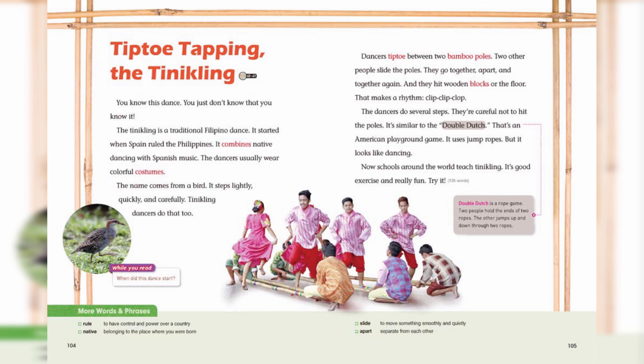Clip, clip, clop. The dancers do several steps. They're careful not to hit the poles.